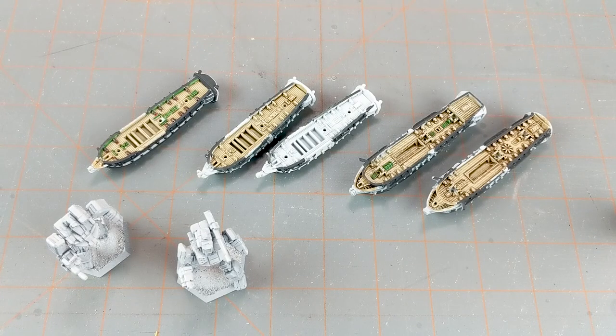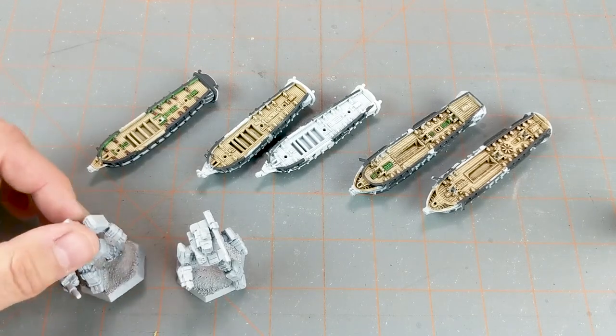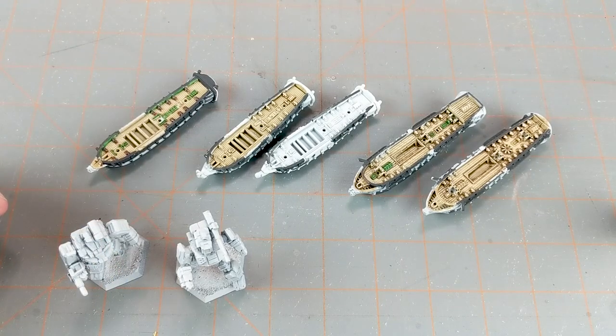Hi everyone, John here from All Miniatures Great and Small and today's episode of What's on the Table. I've got a little mishmash of a few projects that have been just sitting to the side. I decided to pick up and work on some of my Black Seas - these are all American ships - and some Battletech that I haven't finished. These are the last two out of the first batch that I received that I haven't painted.